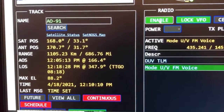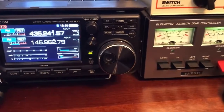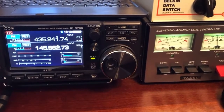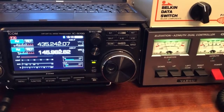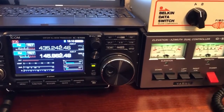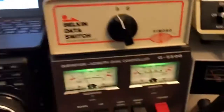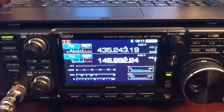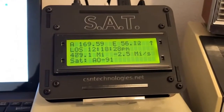You're hearing those stations come in nicely, the antennas are adjusting, and you can see the Doppler correction happening. If we keyed this radio up, I guarantee we would hear ourselves. There's the SAT controller doing its thing on AO-91 — stations like Delta Mike One Three, Vixx-6 Bravo, Victor Bravo, and K9UO coming through.